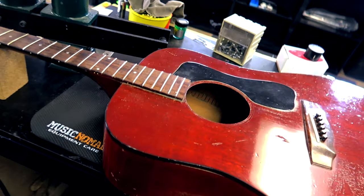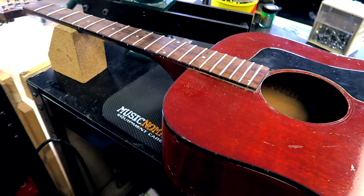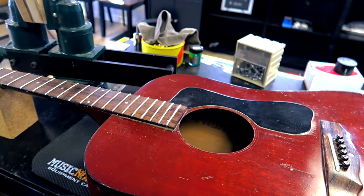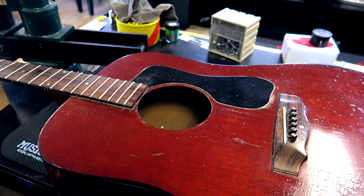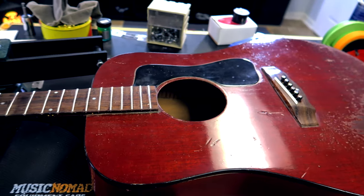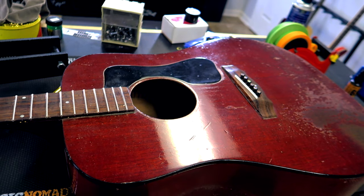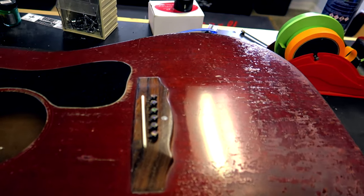This guitar has been through the wringer. We talked about it previously in another video. So here's the deal with this guitar — the customer said it was made in 1971.